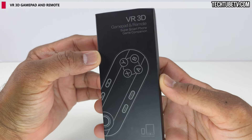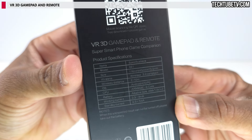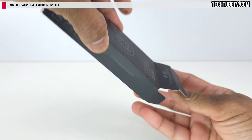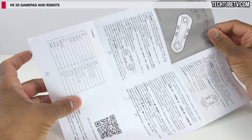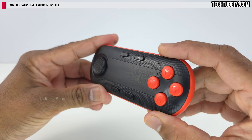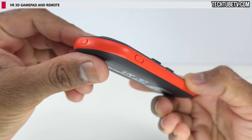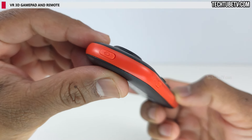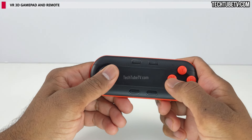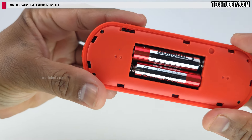This is the VR3D gamepad and remote that was included in the Vobot package. The user manual comes in dual language, including English on one side. The gamepad feels solid and compact in design — it has controller buttons and a game or key switch on the side, plus a button with a mouse icon. For people with larger hands, this controller may feel too small or uncomfortable to use. The back cover opens for battery replacement and requires two AAA batteries, which were included.